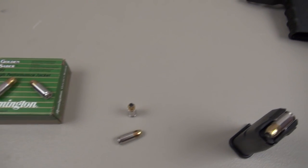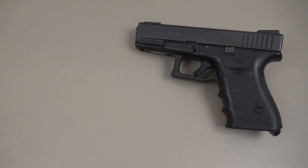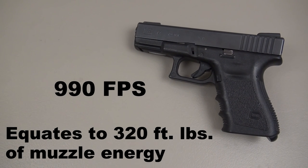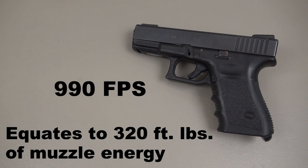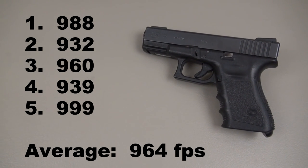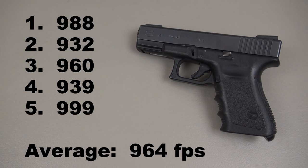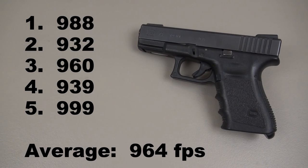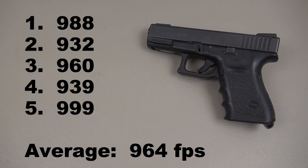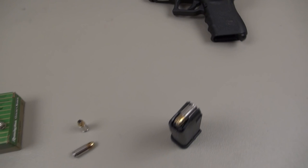It is a very mild shooting load, low recoil. Those opening shots were from a Glock 19, 4 inch barrel. Advertised velocity from Remington out of a 4 inch barrel is 990 feet per second. The 5-shot average was 964 feet per second — about 3% less than the advertised velocity.